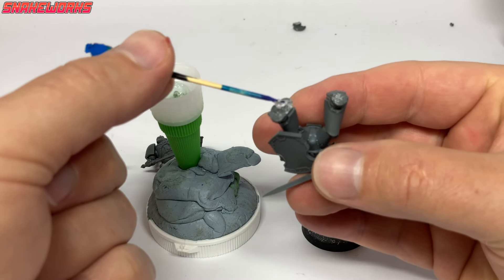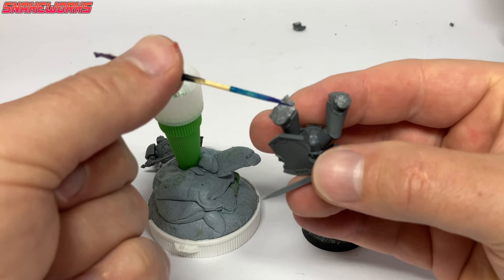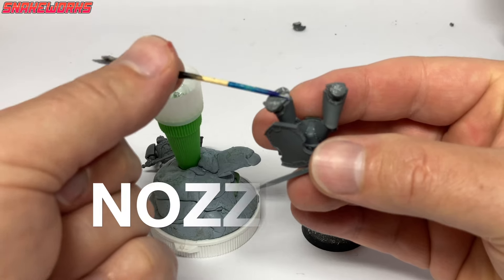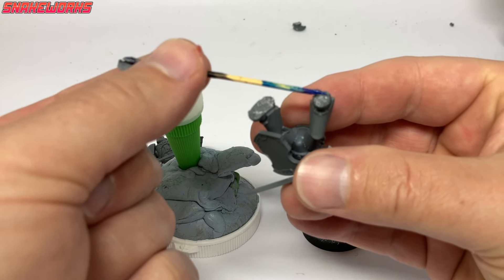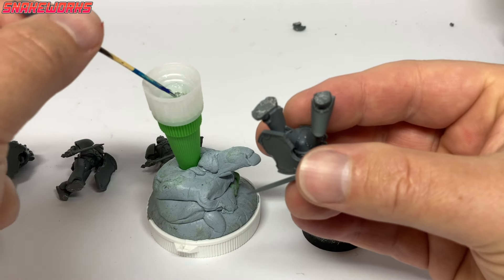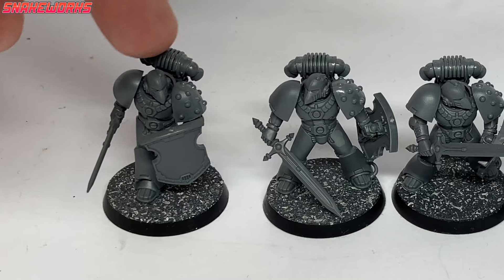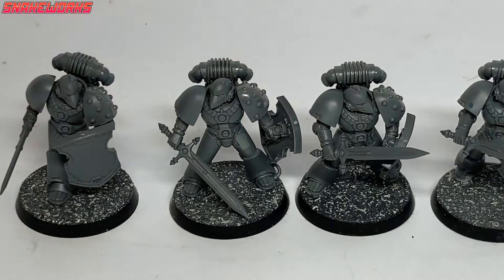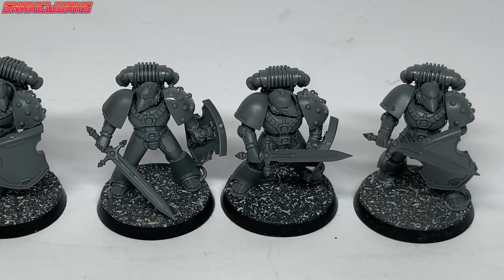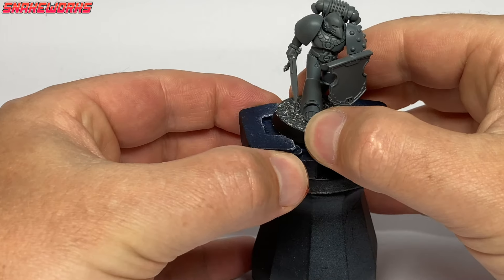To attach the marines to the new textured bases we used some thick Gorilla Glue gel super glue. This stuff is so thick it doesn't even run out of the nozzle — we just take it off and use a poking stick. We now have four marines all mounted on their bases. That head from the build is still in the background; Marcel seems to have forgotten to put it in the bits box.